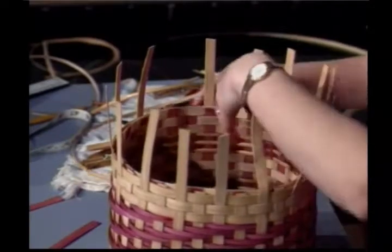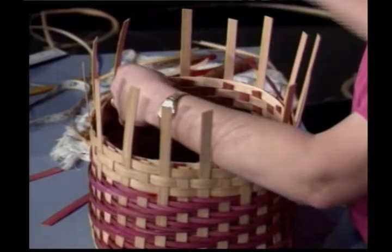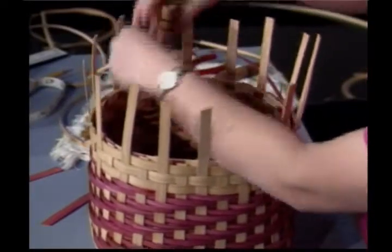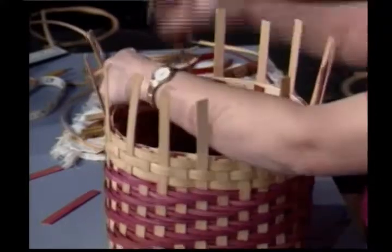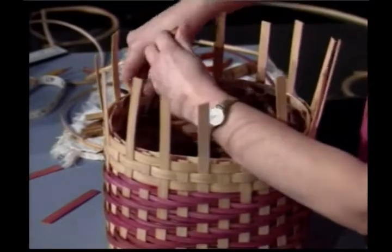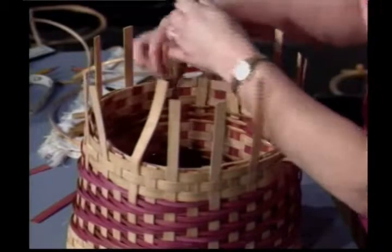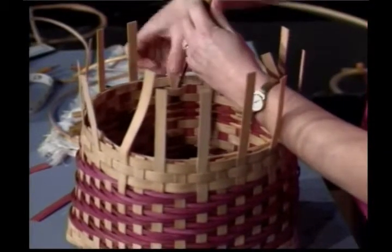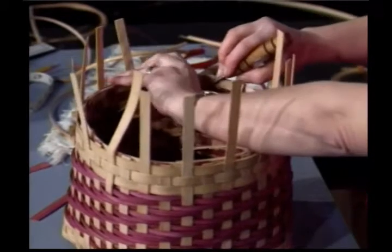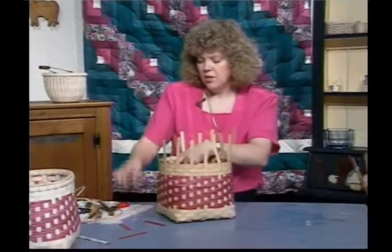Now bring this half-inch one over and tuck it. As you work these, make sure each of your spokes — the half-inch, the dyed, and the natural — are right together. Come in here and tuck this spoke down in. You're going to need to do this on all of them. If the length is too long, cut it off and tuck it right down in there. It would be much prettier tucked into this row and down into the rest of the rows of weaving. We're going to get ready to put our rim on next.